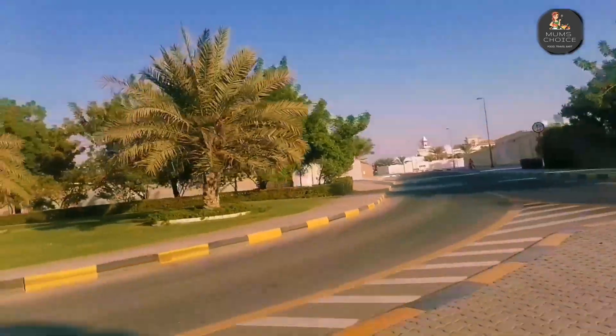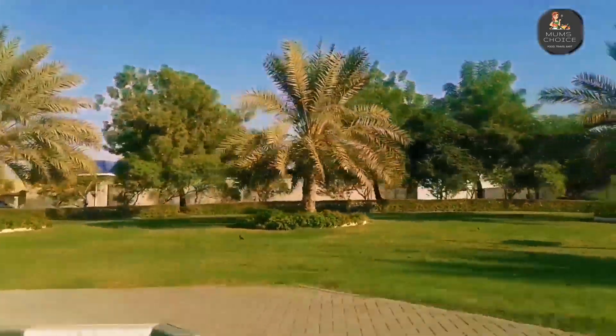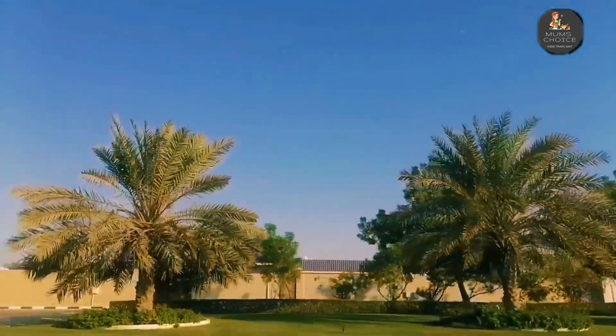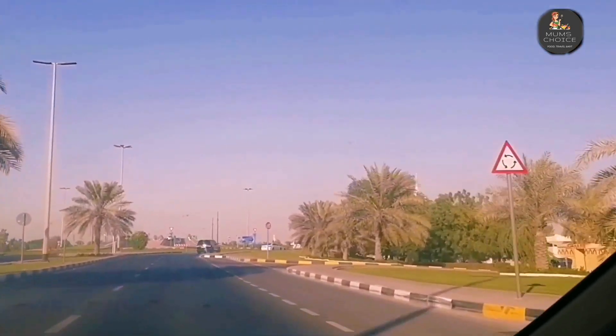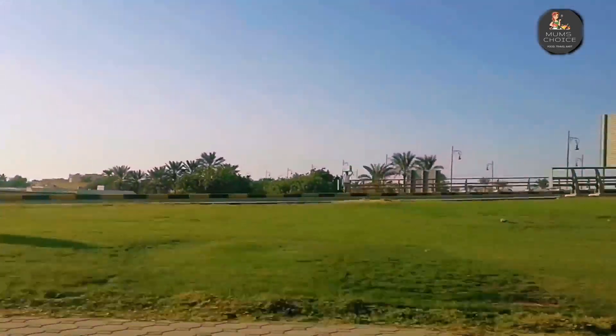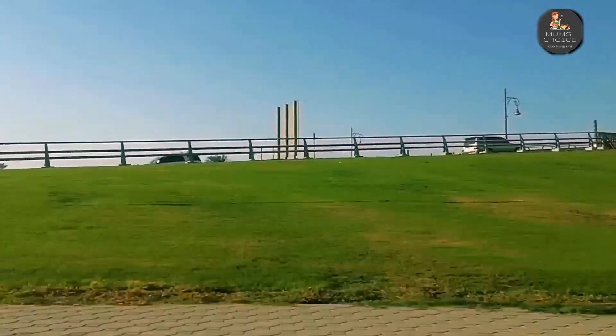We are going to the Sharjah International Airport area. We are going to the National Park for the first time. We are going to the grill!